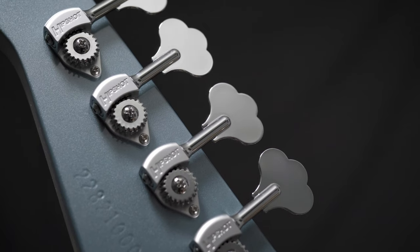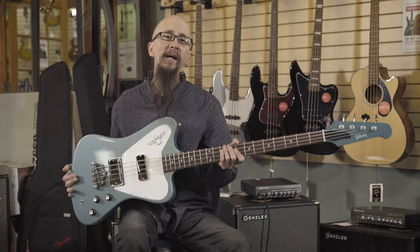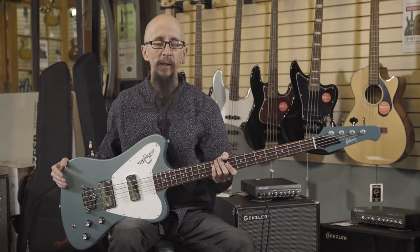Hipshot ultralight tuners and a great feeling, fast action neck. You can find this at moreguitars.com and at More Music in Evansville, Indiana.